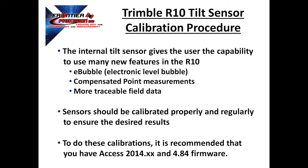Also, it should be known that in order to do these calibrations, you should have Trimble Access version 2014 or later and version 4.84 firmware in the Trimble R10. Let's take a look at how this process works.